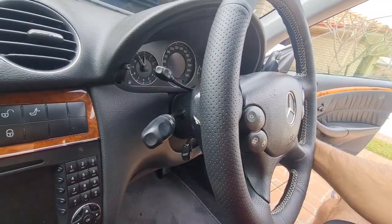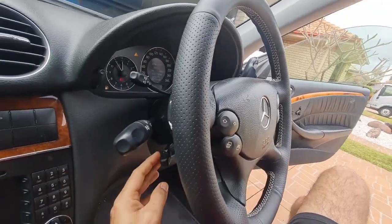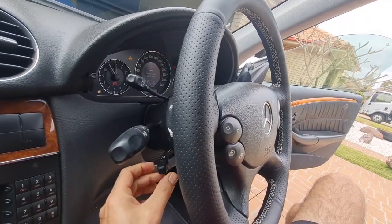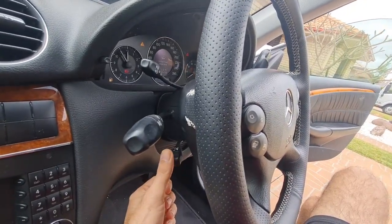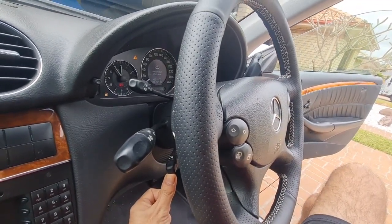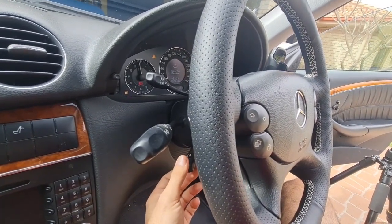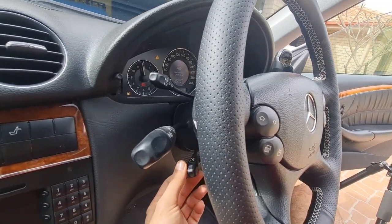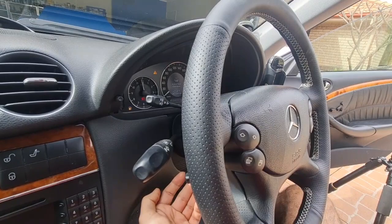This car is my CLK 320 and it has a different problem. When you use the reach function it works, but with the tilt option you hear the motor noise. When you hear the motor noise, that means there is no problem with the electrics — it's only the matter of the white rubber flex being cut and damaged. If you replace that white rubber flex, that will solve your problem.